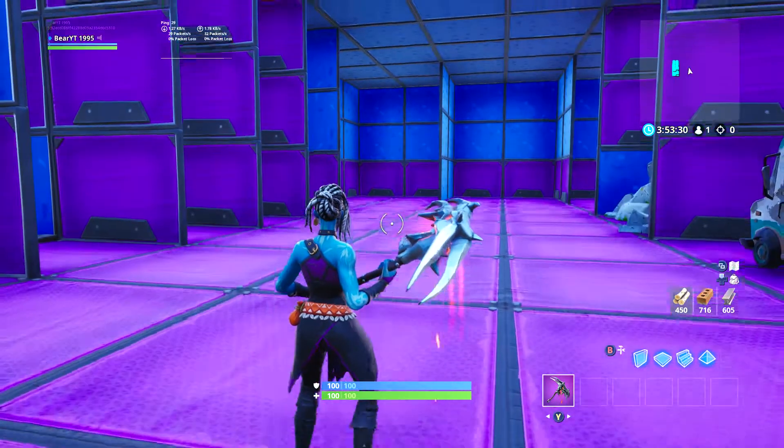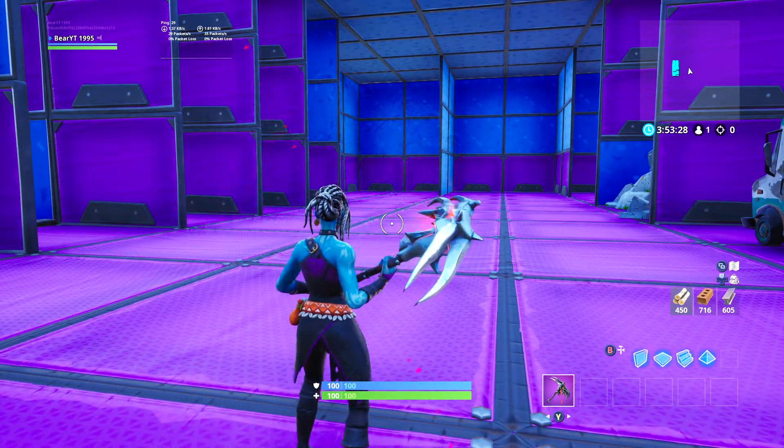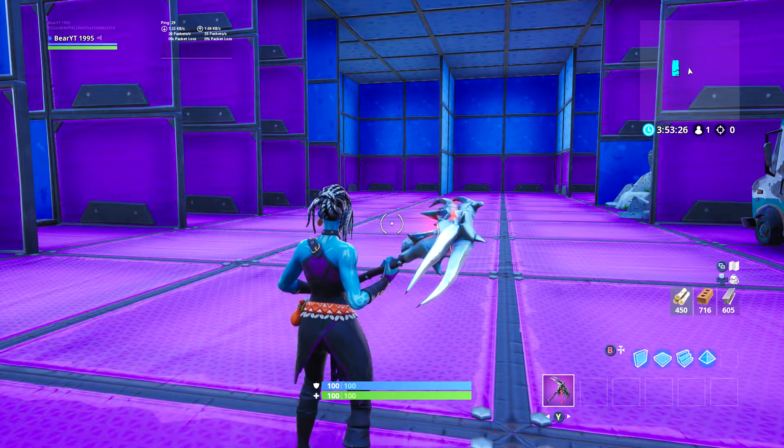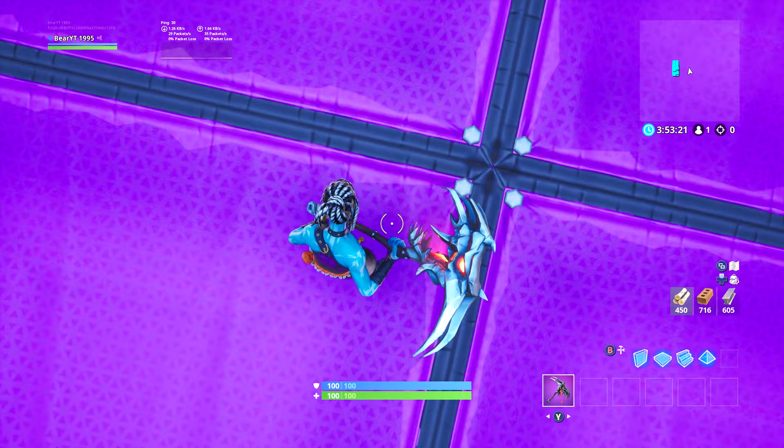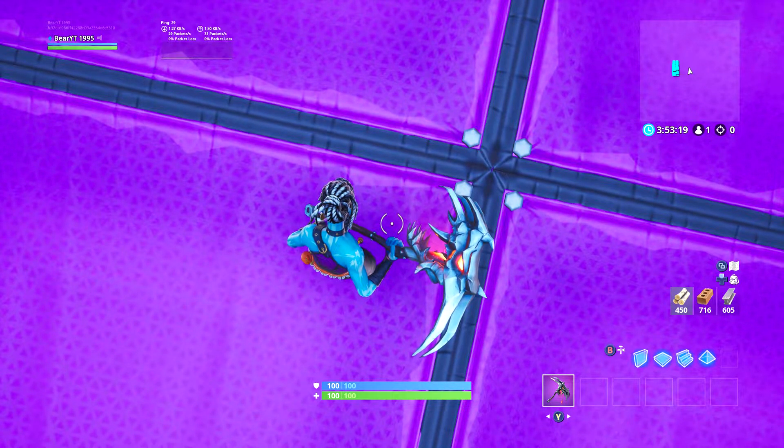Personally guys, I think this is a really good harvesting tool — it's got a really nice sound to it. What do you think, is it good or is it bad? I personally think it's got a really good design to it, looks very nice, and I think it'll go with a secret skin again this time.